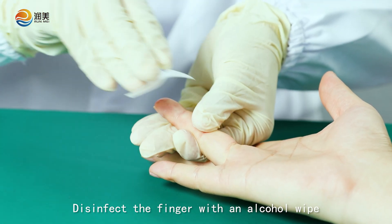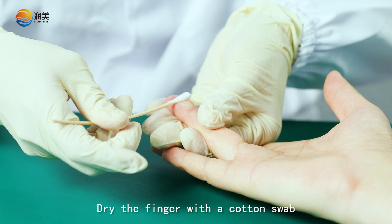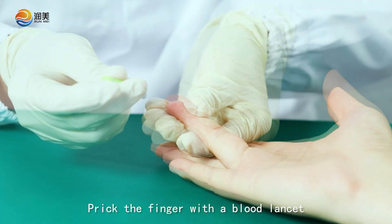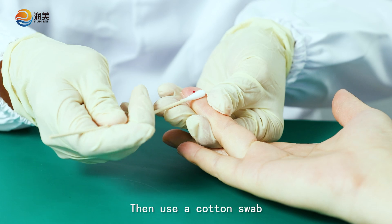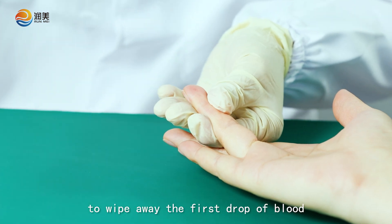Disinfect the finger with an alcohol wipe. Dry the finger with a cotton swab. Prick the finger with a blood lancet. Then use a cotton swab to wipe away the first drop of blood.